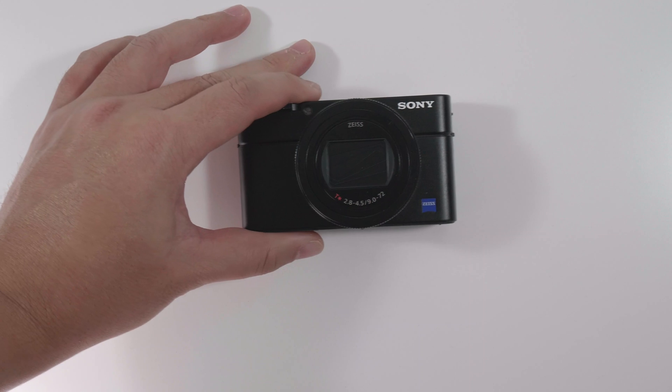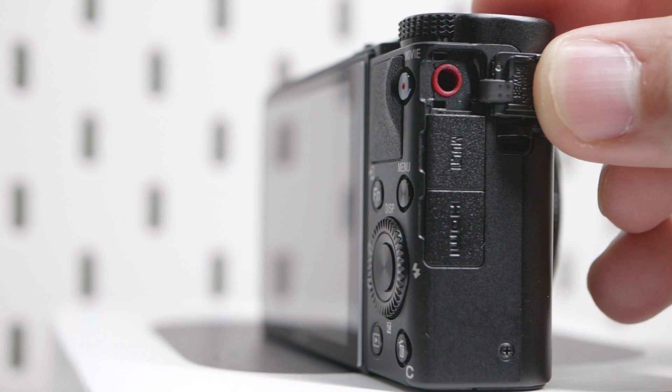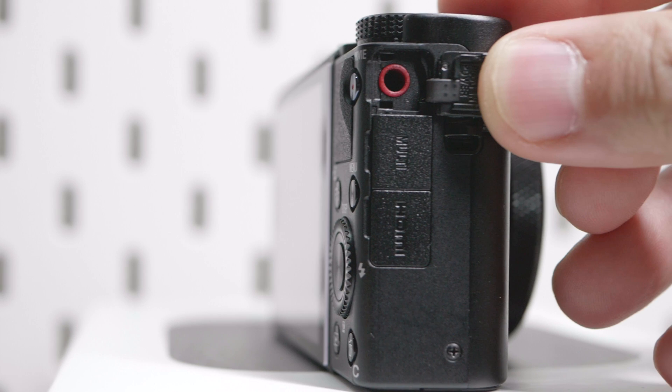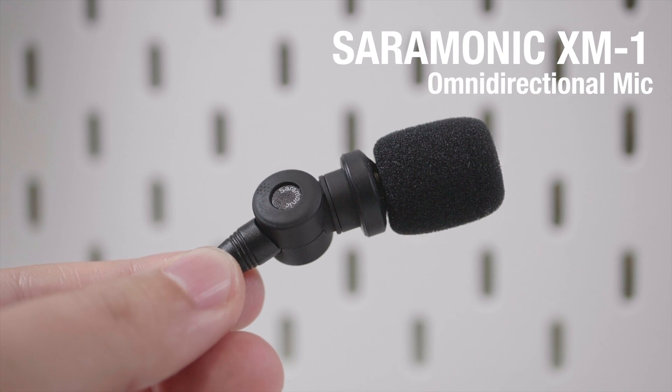The Sony RX100 has never been good with audio, but on the Mark VII you'll get a microphone jack. With that, you can plug in a Saramonic XM1, which will help you drastically improve the audio quality on your RX100.